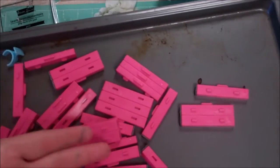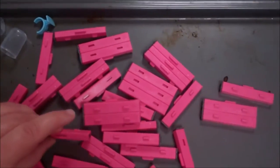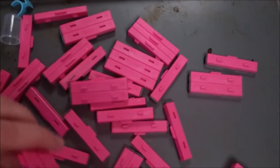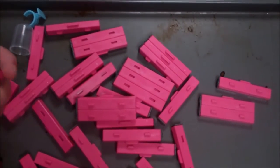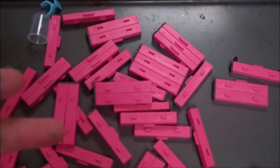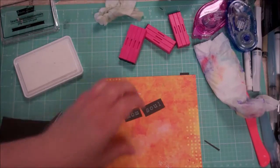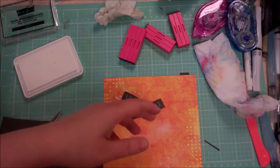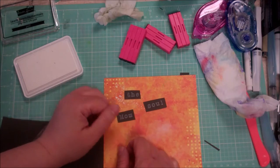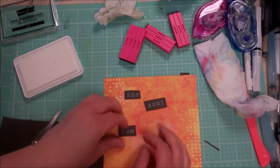Especially with numbers for birthdays and things like that — I don't have the numbers and punctuation yet, but I've seen them many times at Tuesday Morning, so grab them if you see them. It's the cost-equivalent of several stamp sets with much more flexibility, and this typeset lettering look is very much in style right now.